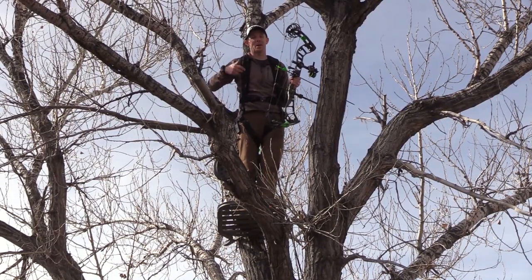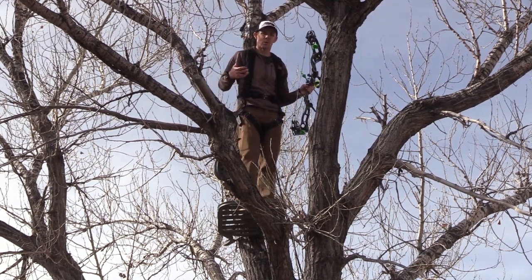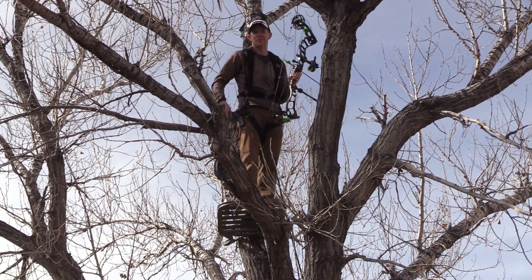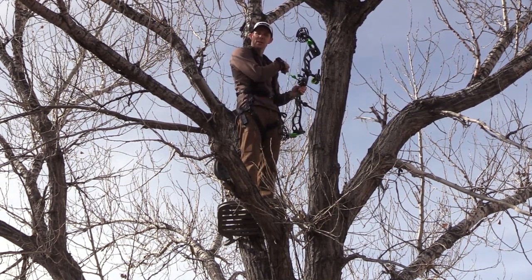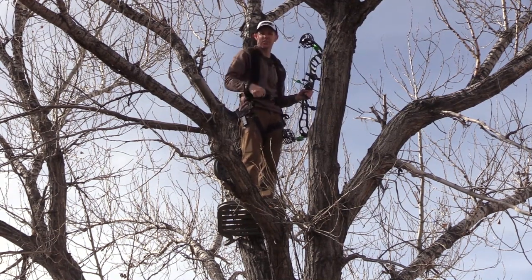Well here we are guys, 18 feet up, a less than straight cottonwood, and as you can see I've got all the maneuverability in the world to move around. My bow can move just fine in the tree with me and to take it a little farther we're going to shoot a couple arrows. I've got a target set up over here. I'm going to slip an arrow out the left side of the tree and then I'm going to slide one right through this little V right here.